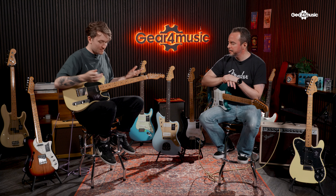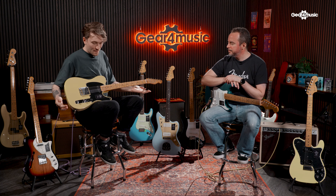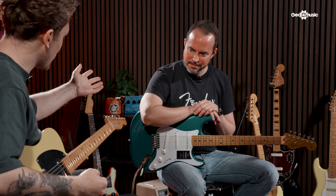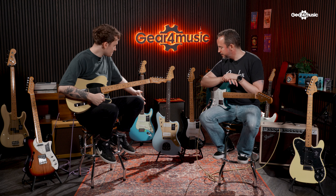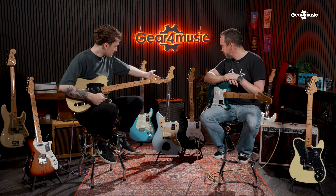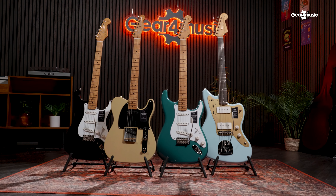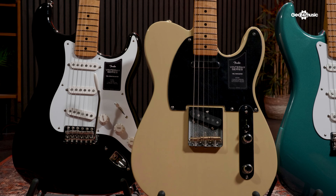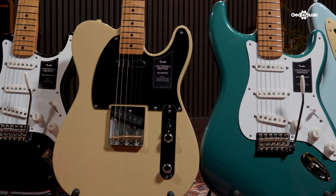Let's start with the earliest decade we have here, which is the 50s ones. Obviously the one I've got here is absolutely beautiful, and you've got the Stratocaster there. What else have we got? We've got the Jazzmaster. And another Stratocaster. With the 50s era of Fender, tell me a little bit more about the general specs and what to expect.